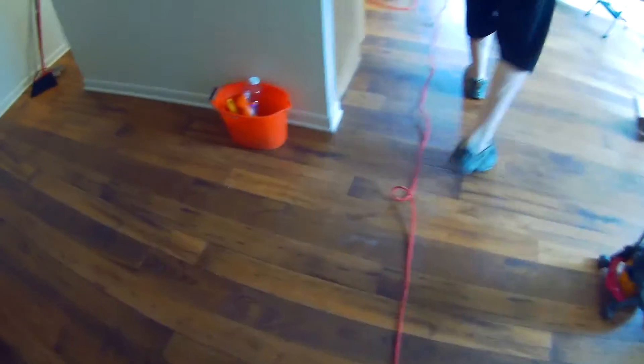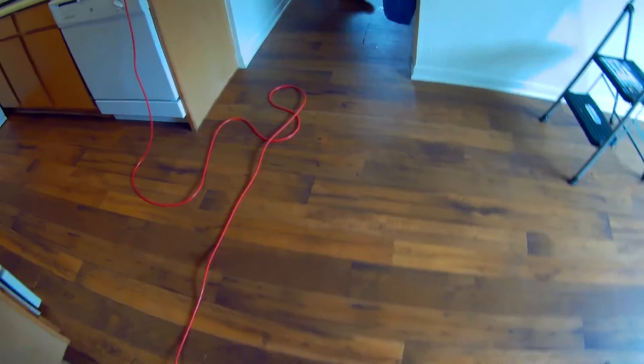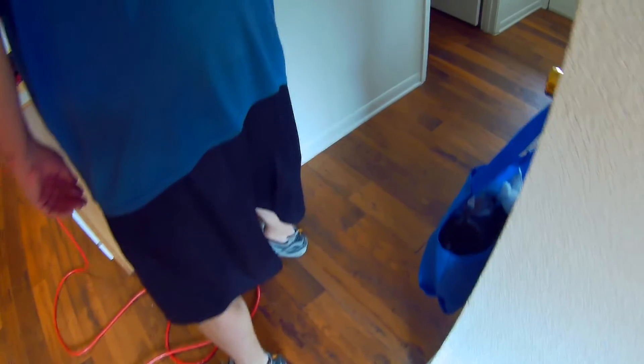He's going to wrap up all the cords and stuff. I'm going to get that carpet raked as soon as I can and we're out of here. I'll shoot a video real quick of the last final result.